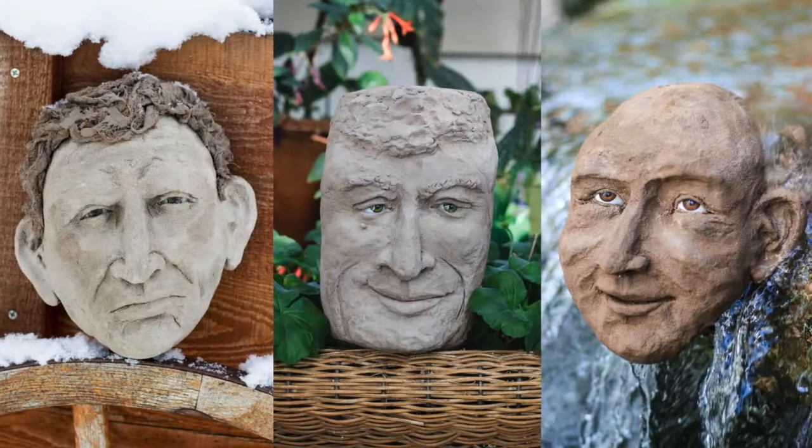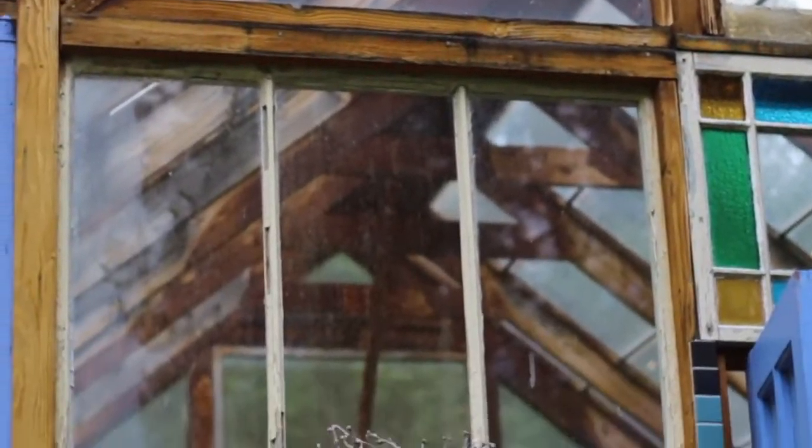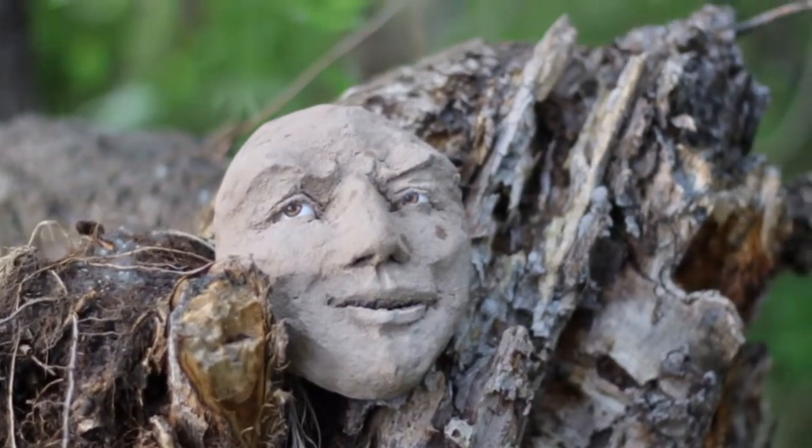My name is Barbara Liss and I sculpt concrete. I create faces for the garden that can be enjoyed anywhere. I grew up in Chicago surrounded by buildings, and there are a lot of statues on the buildings. There are often faces carved in stone, and I always enjoyed those faces being immortalized in stone.